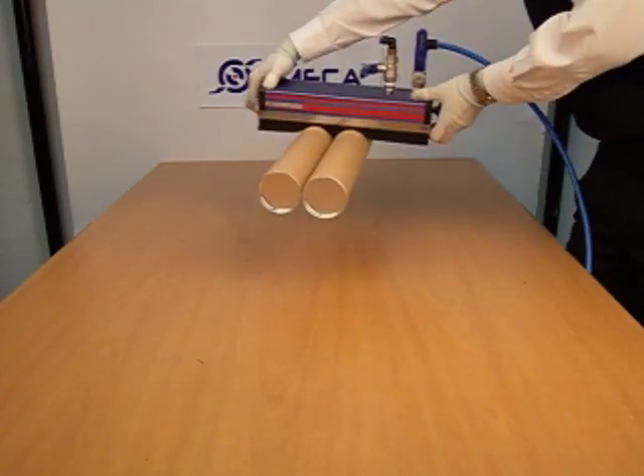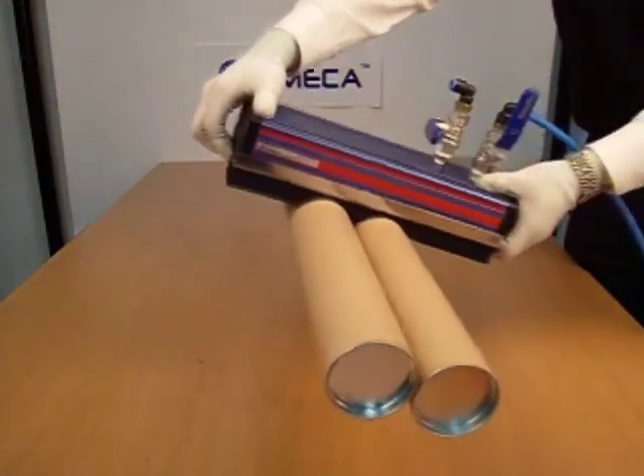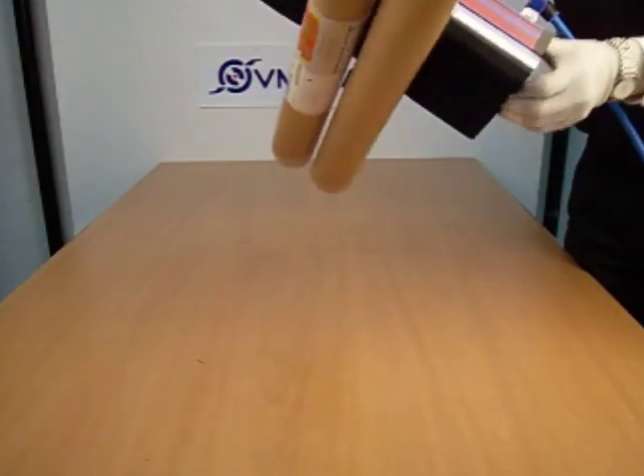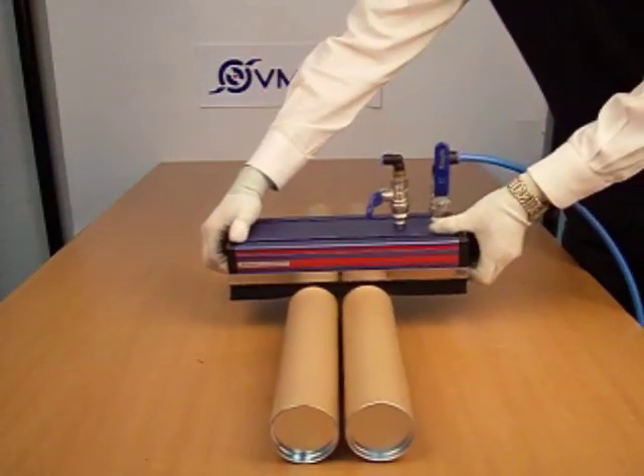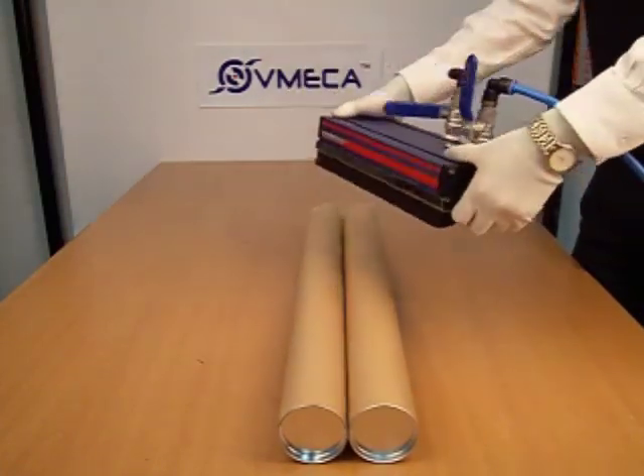Each of these cartridges comes with an internal free flow silencer, giving you quiet operation. The V-Grip has very soft foam, so it will not damage the handling products.